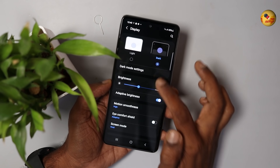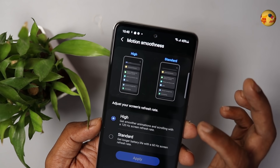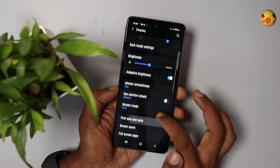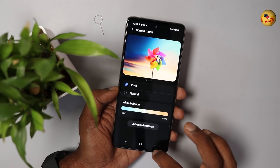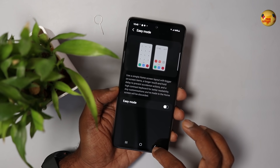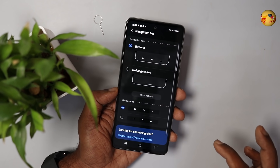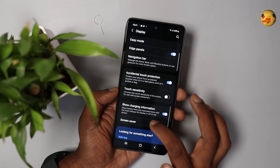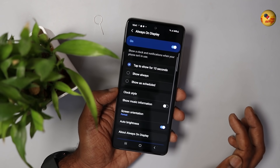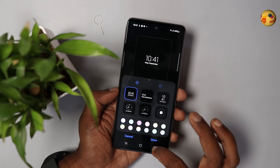Display settings include dark mode, adaptive brightness, and motion smoothness. You can use 120Hz or save battery in standard mode. There is an edge panel you can customize. You can change the navigation bar and button positions. Always On Display is available with customizable clock styles.